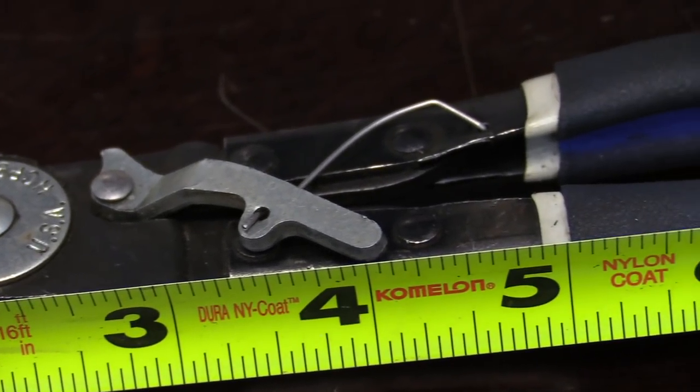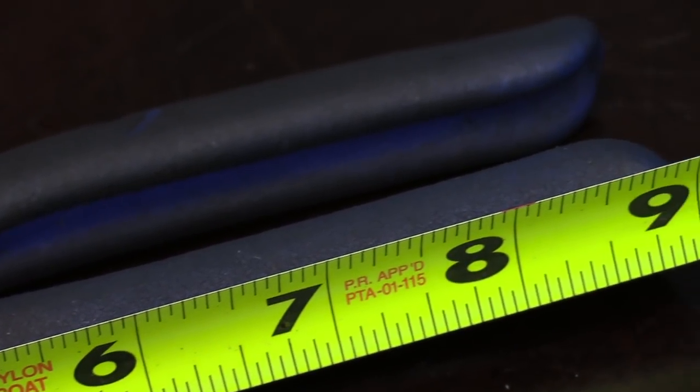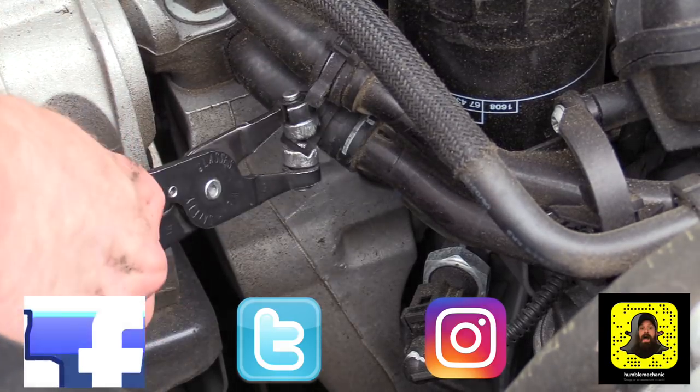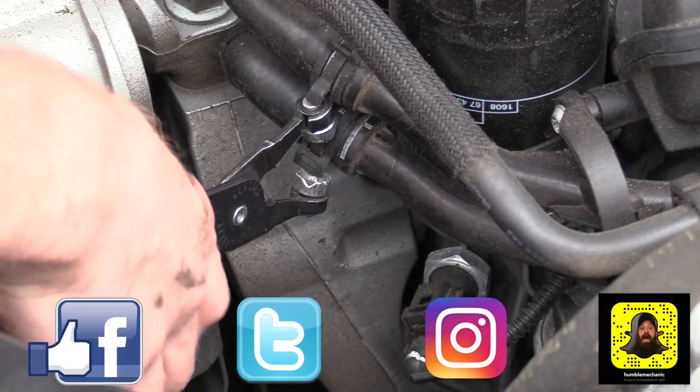Again, this is the Bluepoint HCP9 heater hose clamp pliers — I'll have a link down in the description. If you have questions or a suggestion for another tool to review, leave that in the comment section. If you like the video give it a thumbs up, and don't forget to subscribe on YouTube and ding that notification bell, as well as over at HumbleMechanic.com.